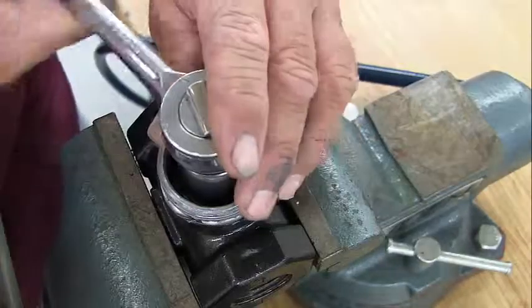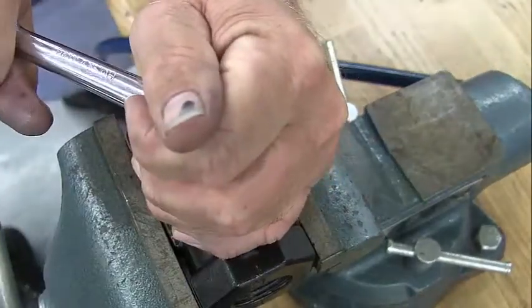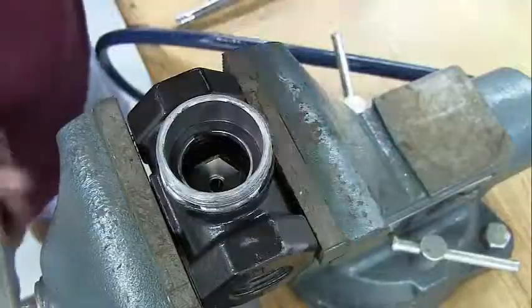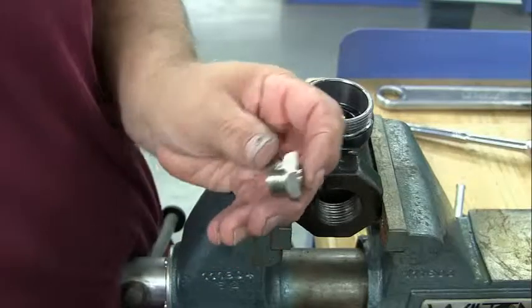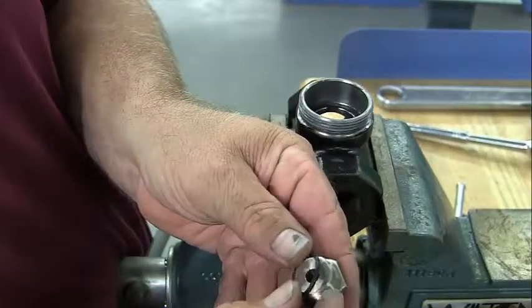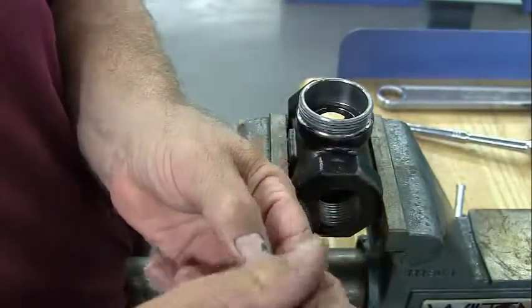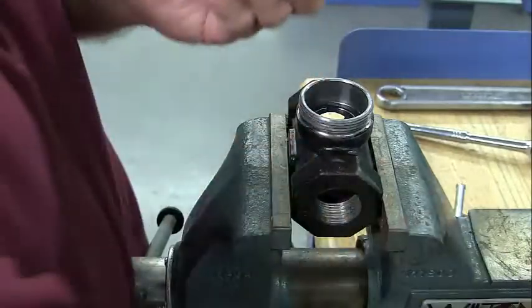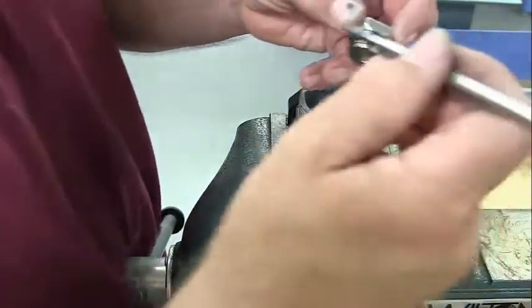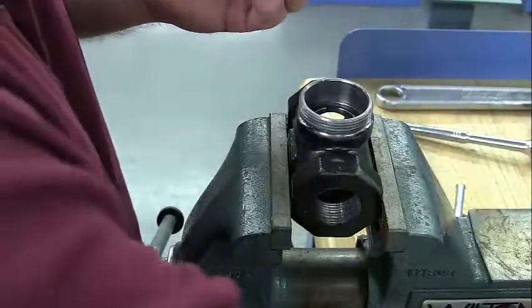Pull out the aspirator and plug. Using your 7/8-inch socket, remove the seat insert. To install your new seat insert, place the O-ring over the threads. Apply anti-seize to the threads and sealant around the O-ring.